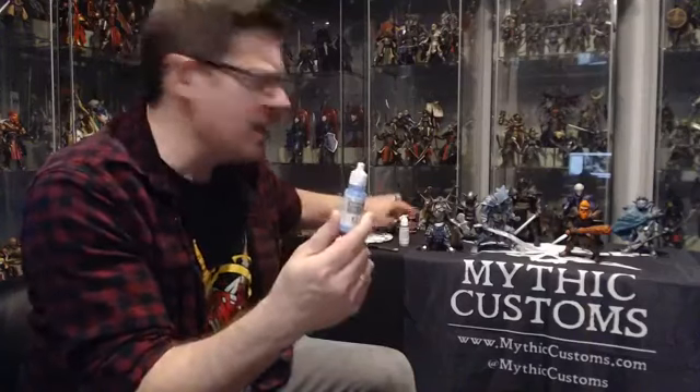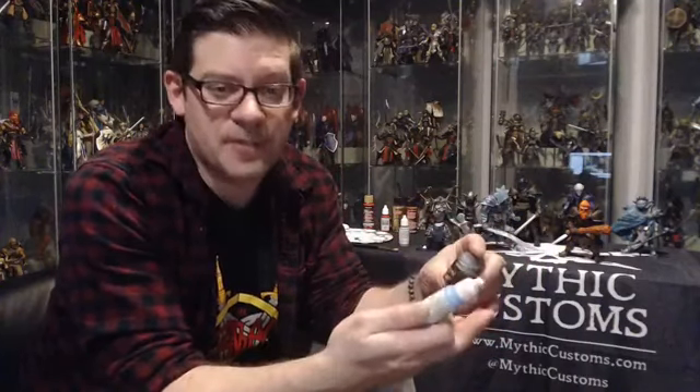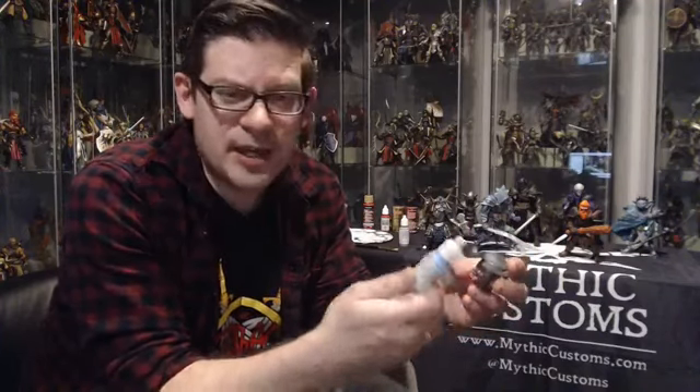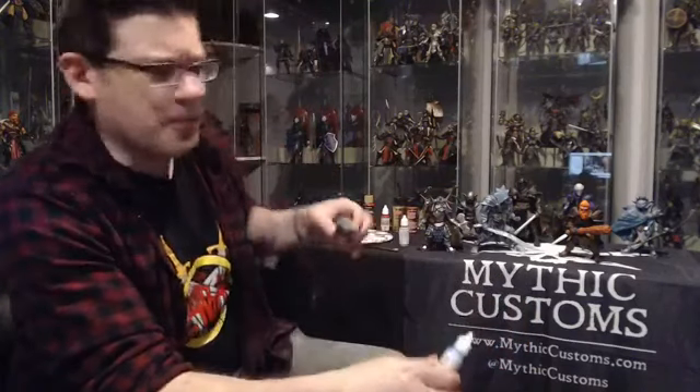A lot of people in Mythic Legions customizing circles prefer Vallejo, but the Citadel paints are also quite popular. I'll admit I haven't used Citadel anywhere near as much as Vallejo, so part of my preference is just lack of experience with it. Dennis really likes the Citadel stuff. It's very much a preference thing — if you're already painting miniatures and you're comfortable with a brand, continue using that brand. These are all acrylic paints and any of them will work fine.